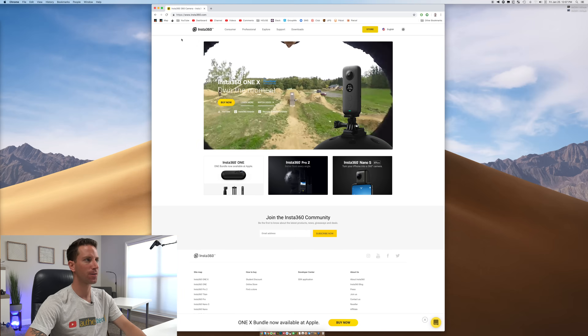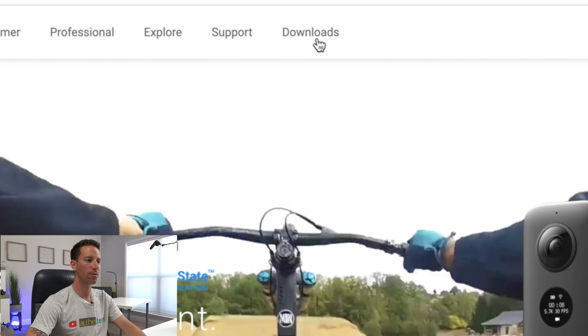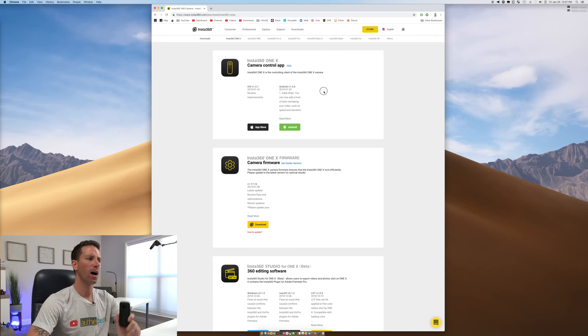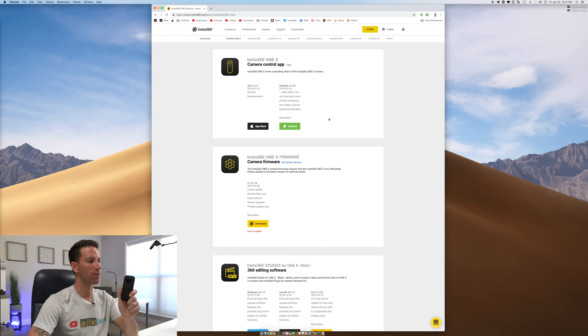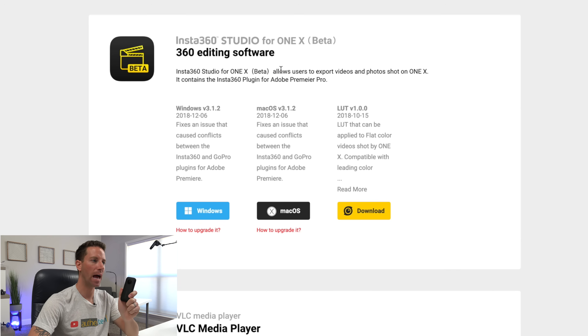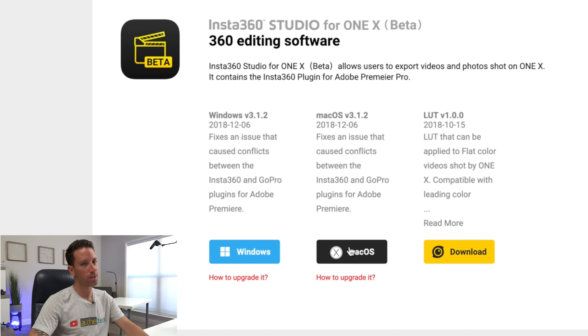All right, we're jumping over to my iMac 5K. First step is to go to the Insta360 website and go to their downloads page. We're going to be using the One X today. Up top you can see the Android and iOS app, the latest firmware downloads, and then here's the Studio app — and we can see that it's in beta. There's no plug-in for Final Cut directly yet, but I'm waiting for it and have some high hopes for cool features. We have the Studio app for Windows or Mac, so we download that for Mac. I already have it loaded on here.